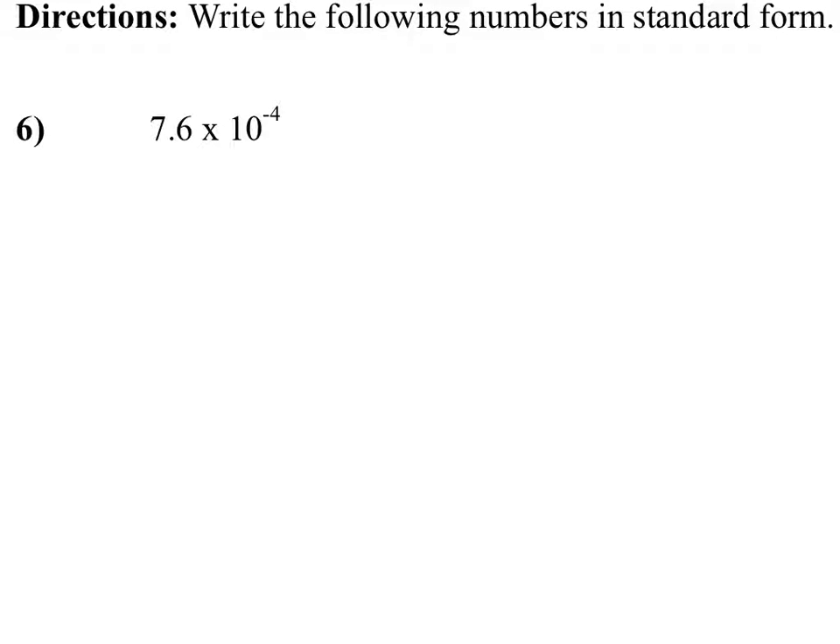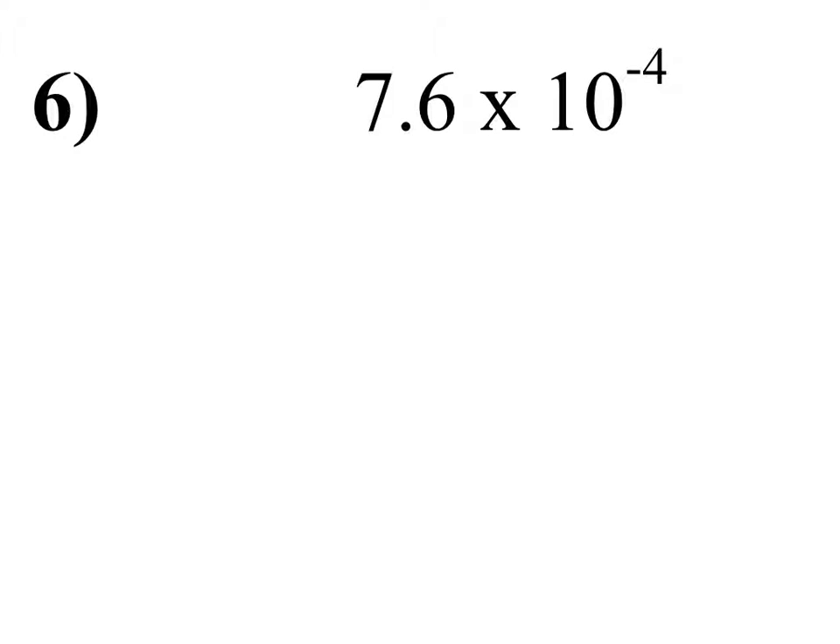All right, McKenna's going to show you guys a nice strategy that she uses to solve this number six, but without a calculator. Good luck.